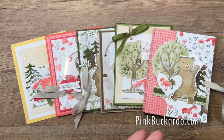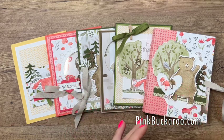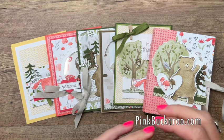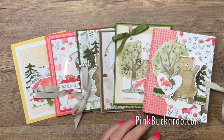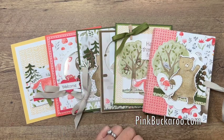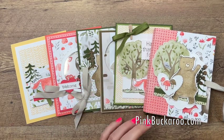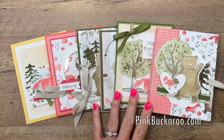Option three is for those of you that just want the tutorials — you don't want anything mailed to you, just the PDF and video. That is always available in my PDF store for $15. It's an immediate download; as soon as you purchase it, it'll be emailed to you. If it doesn't show up in about five minutes, check your spam folder, and if it's still not there, email me and I'll have it re-sent.